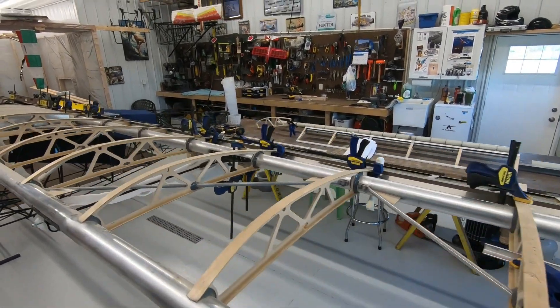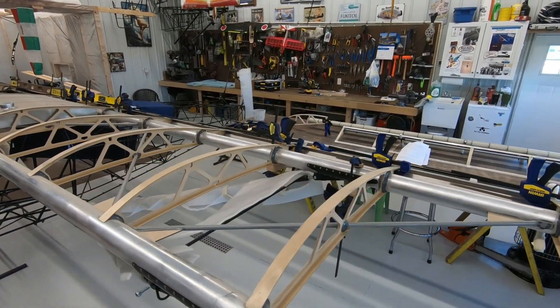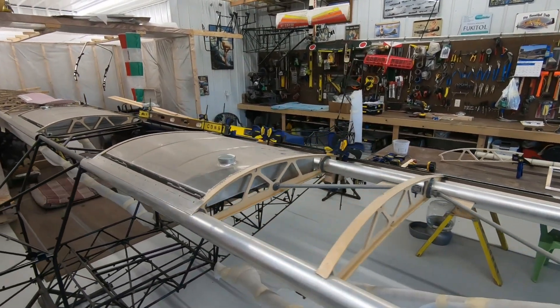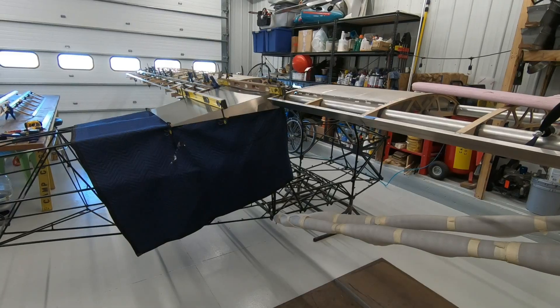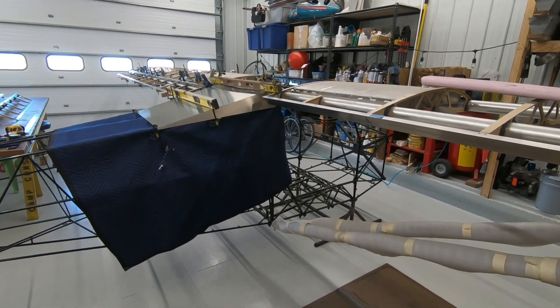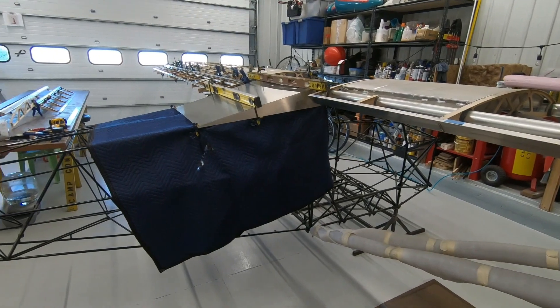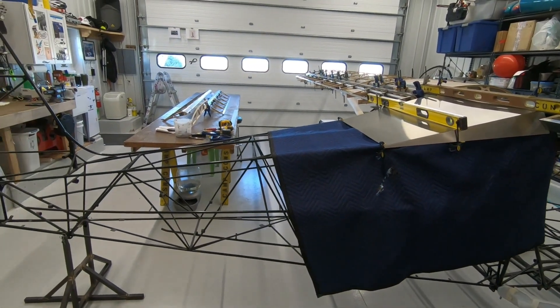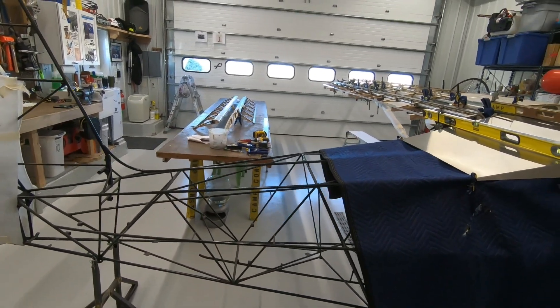That picture of the flap and the aileron going onto the trailing edge in the build manual — that's about as detailed as they get with plans. I'm trying to work on this about every day now and get a couple hours in every day in my free time. There's going to be more videos coming out soon, hopefully more regularly.